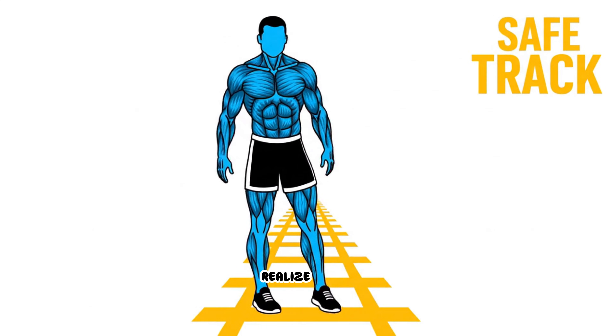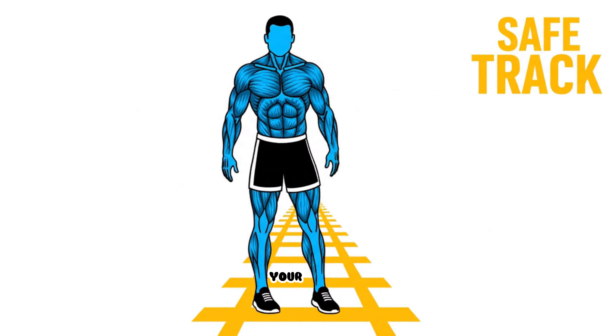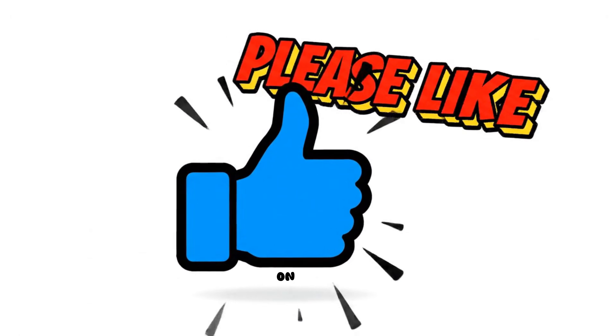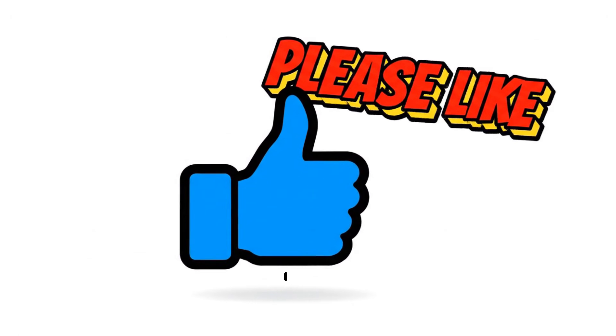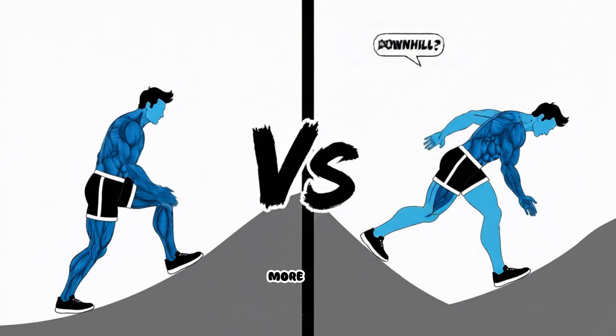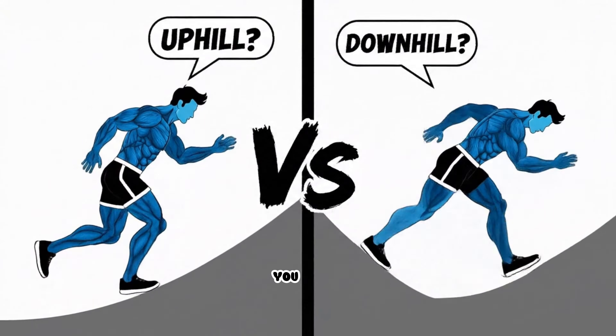If this breakdown helped you realize you've been fighting physics rather than your own body, please like the video so we know to create more content on biomechanics and pain-free movement. Tell me in the comments: do you feel your knee pain more when you're walking uphill or when you're going downhill?